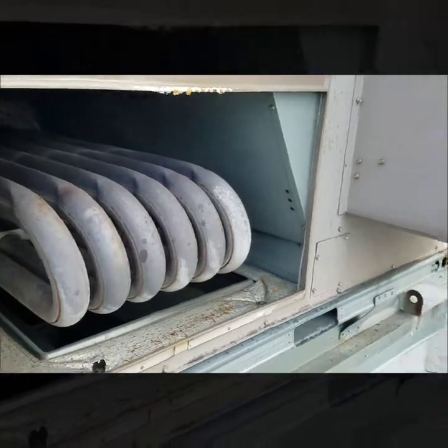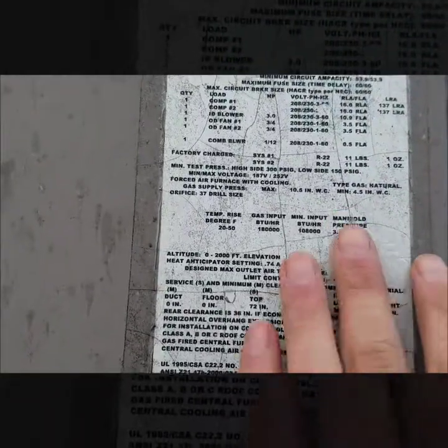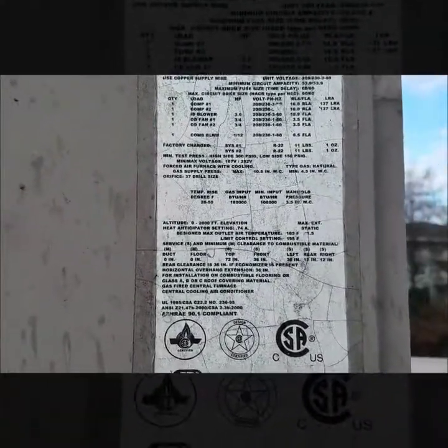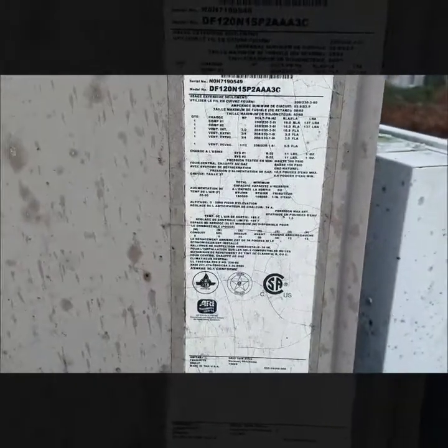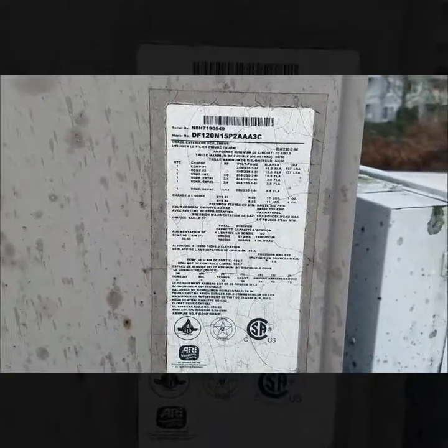I went over to the nameplate to get an idea of the system age. It's not crazy old, but one thing we always look for in our shop is R22. Yes, it's not being manufactured anymore, but it is still around — it's just so crazy expensive. So when we see R22 systems with more catastrophic failures, we give customers the decision of whether they want to go with a new system or just do the repair.